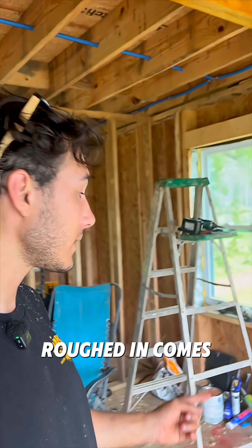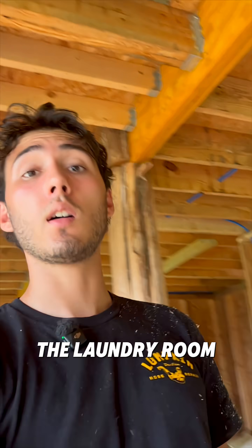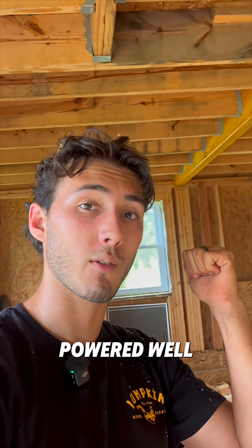We got all the plumbing roughed in. Comes in right here, there's a shutoff valve, then it goes to the bathroom, to the kitchen, and all the way up to the laundry room. If you enjoyed this video, hit that follow button and stay tuned because next we're gonna start working on electrical and also a solar-powered well.